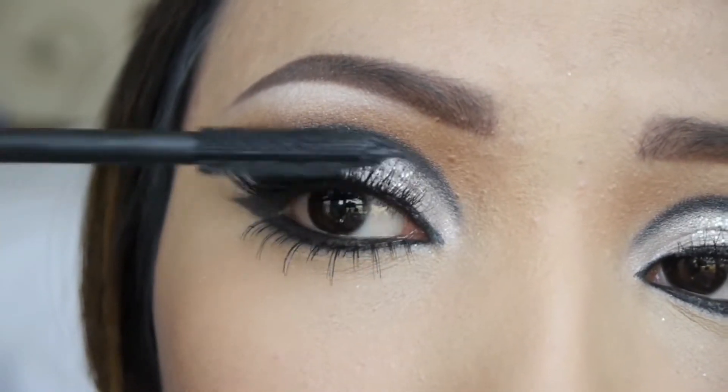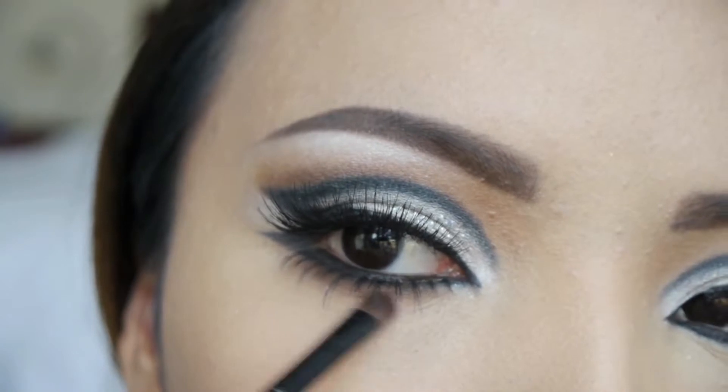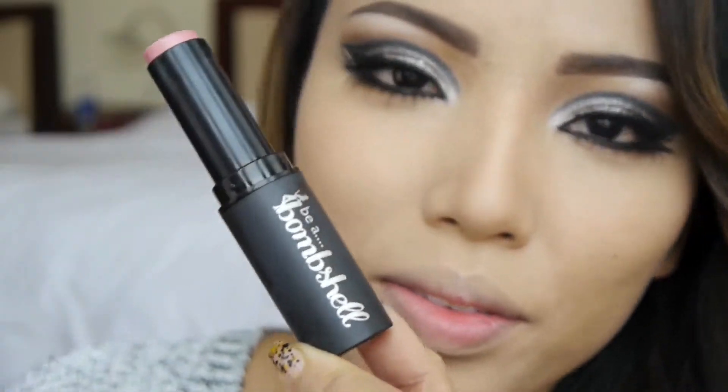To darken up the eyes even more, apply black mascara on your upper and lower lashes, then apply the same warm brown eyeshadow on your lower lash line to finish off the eye makeup.